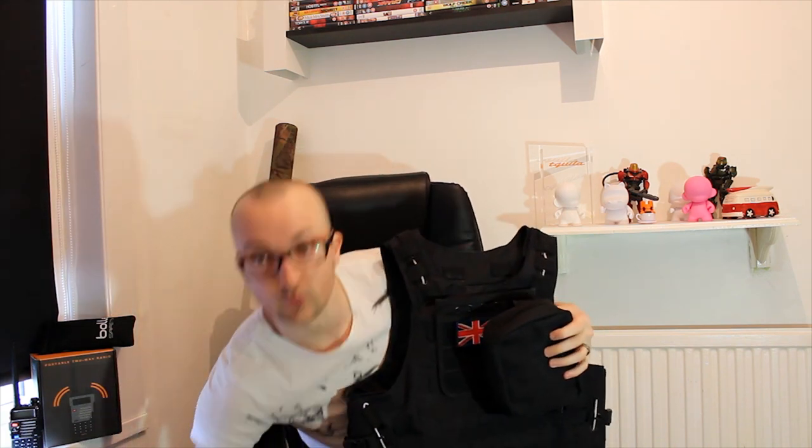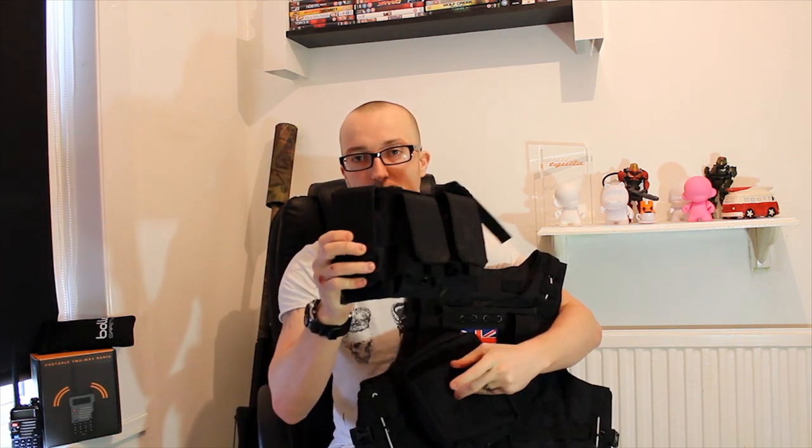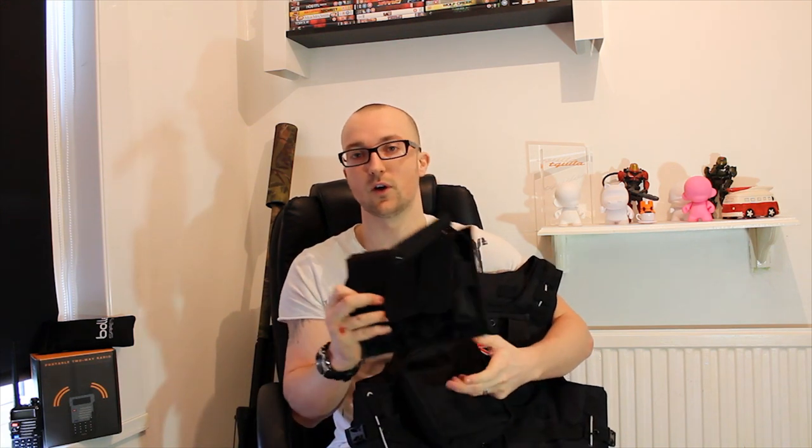This was the thing that really sold it to me — this is a triple magazine holder. They sell in the UK for about £15, but this one comes with the vest. It's got the MOLLE attachments on the back so you can just put it anywhere on the vest, which makes the vest super versatile. I've got my L96 magazine here and they sit fit perfect, but I'm almost positive that you would fit a mid-cap or an M16 mag in here.